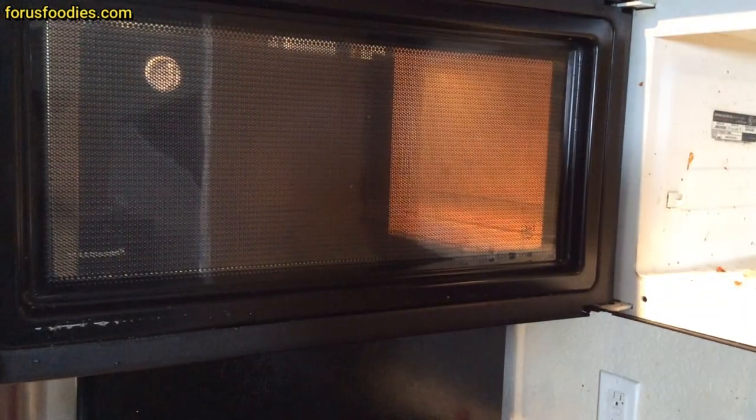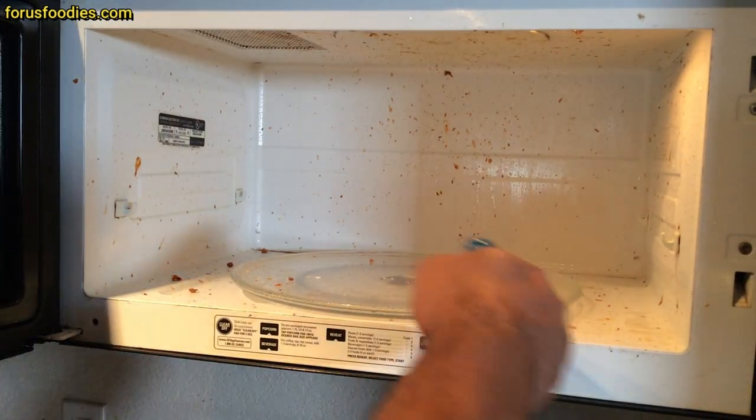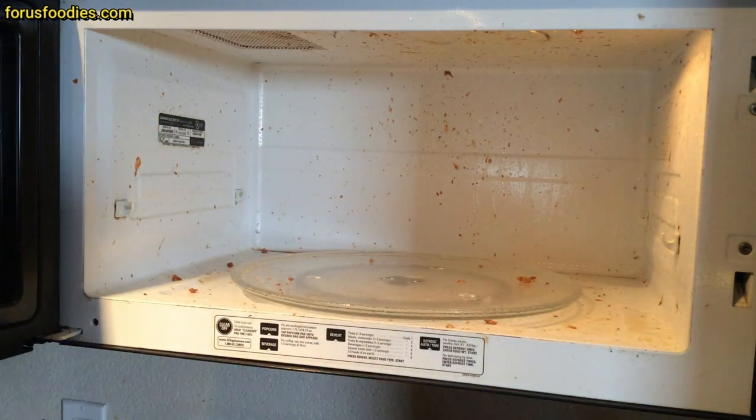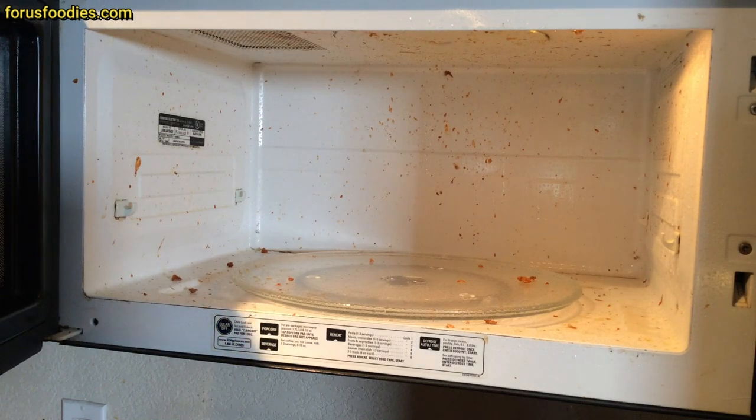See how clean and pretty that is? Nice, right? So what you want to do is just give vinegar everywhere — on the plate here, all around. And then once you've got it squirted in there, just want to let it sit for a few minutes.